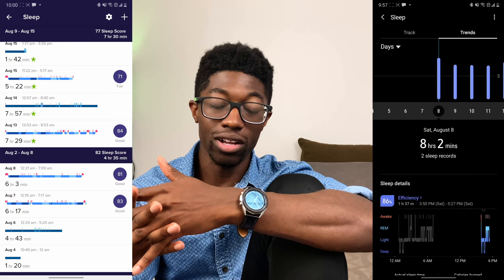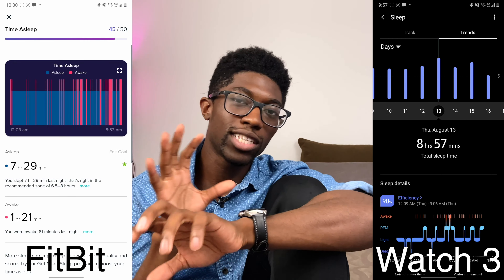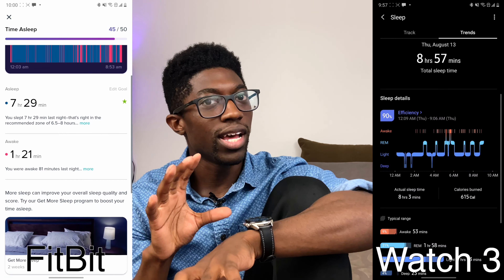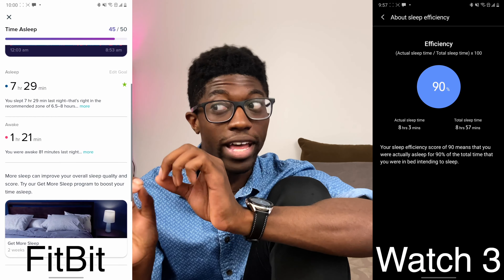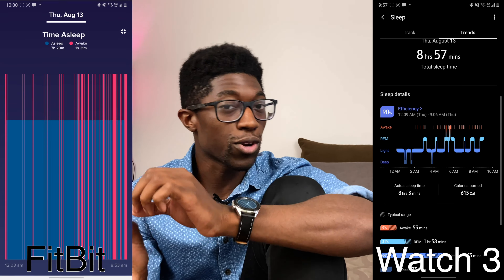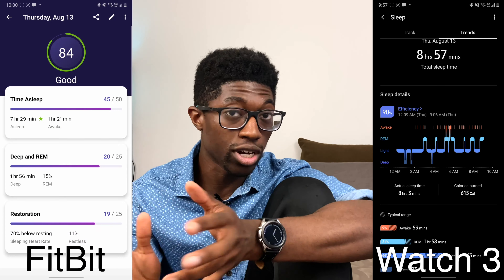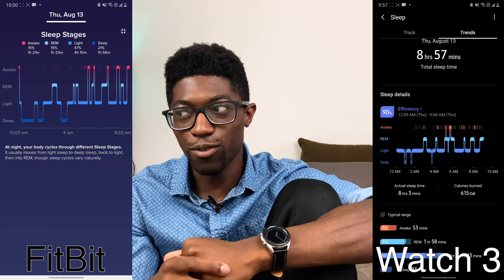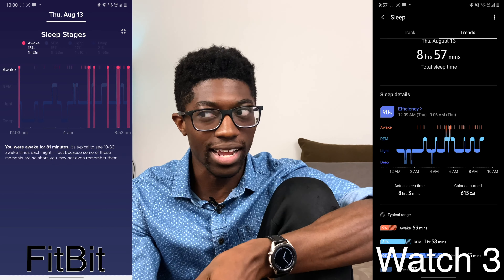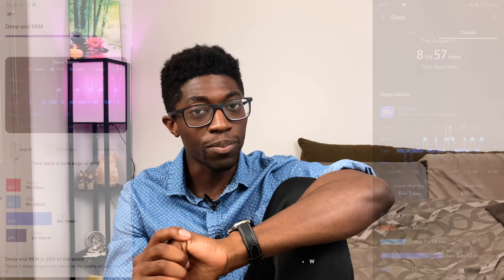Starting with sleep tracking — that's what I primarily love smartwatches for, specifically coming from my Fitbit. The sleep tracking here is pretty much on par with Fitbit in terms of REM and light sleep detection. It's about 15 to 30 minutes off on detecting when I fall asleep and wake up, which is comparable. I don't focus too much on the score — I look at the detailed breakdown of sleep stages, and overall it's doing a pretty good job.